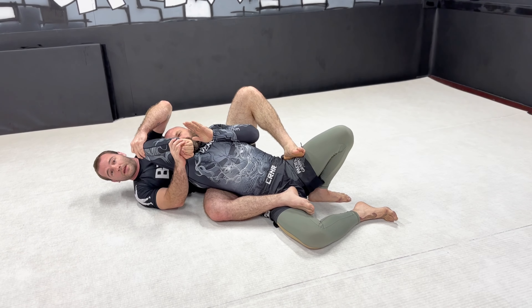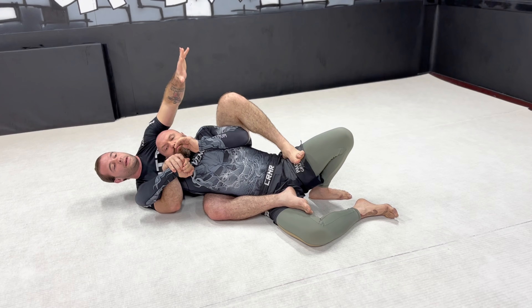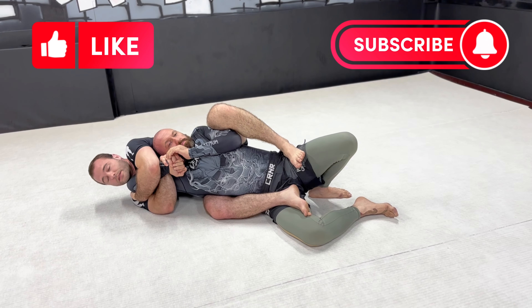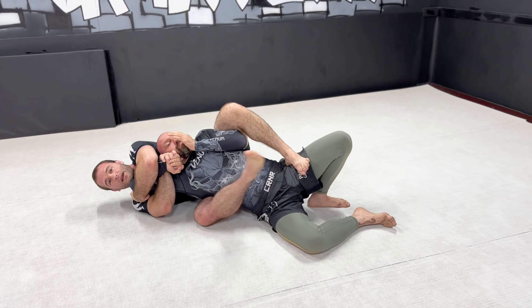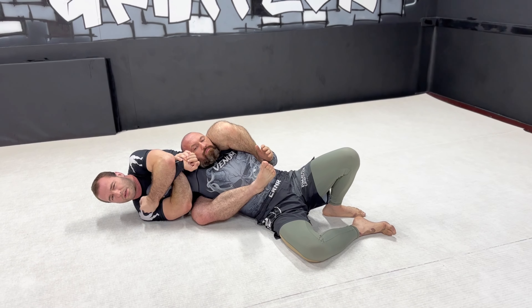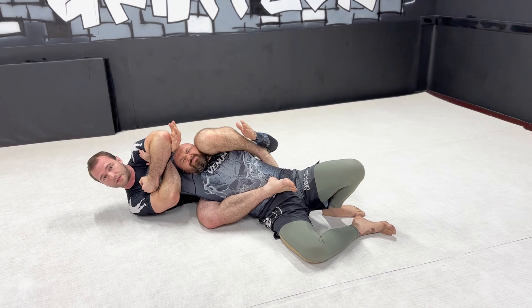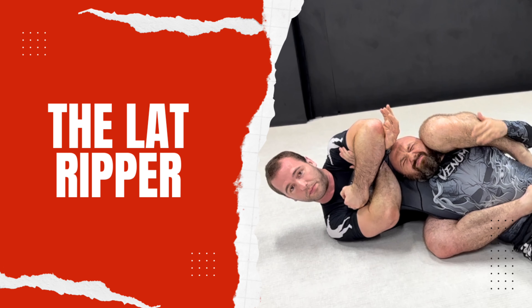Twisting the wrist does help. The biggest thing is getting that deep grip right here — hang on to it tight. If I get this, it's a great grip. If I'm having trouble finishing with it, I need to climb the legs up and work on triangles. I don't want to leave yourself with only one option. It's still a really tight, nasty setup — it's a nasty, nasty position to be in.